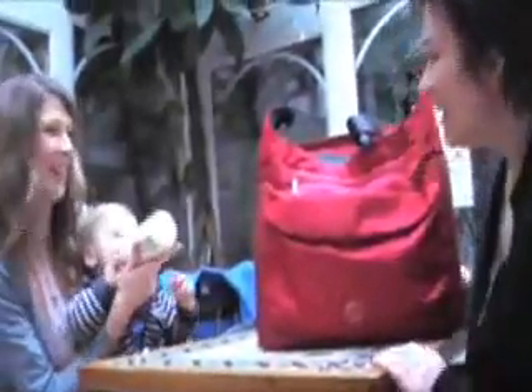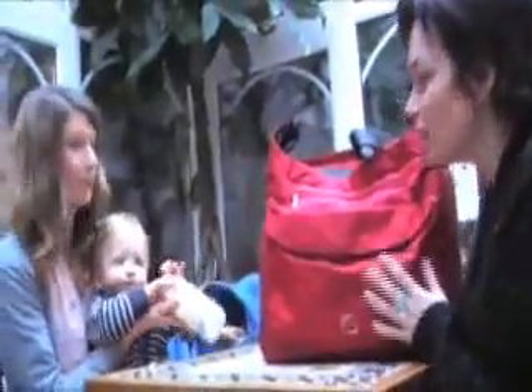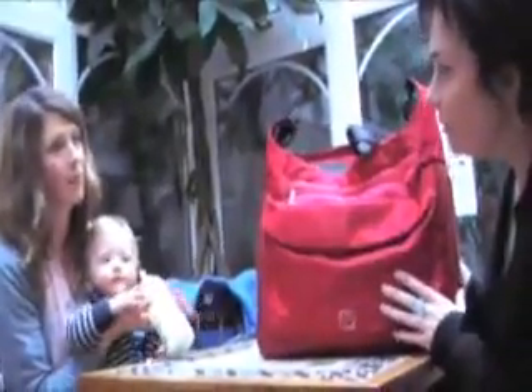Hi, I'm Jacqueline. I'm the creator of Packapod and I'm meeting my friend Rachel here today in the coffee shop to show her one of my bags. Hi Rachel, I know you wanted to see my bag today so I've brought this one from home to show you how it works.